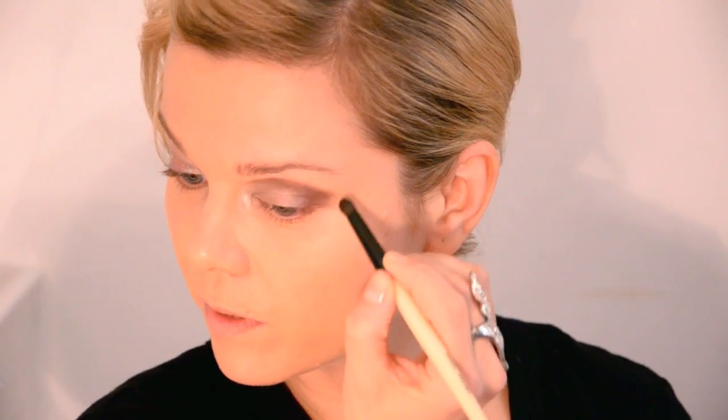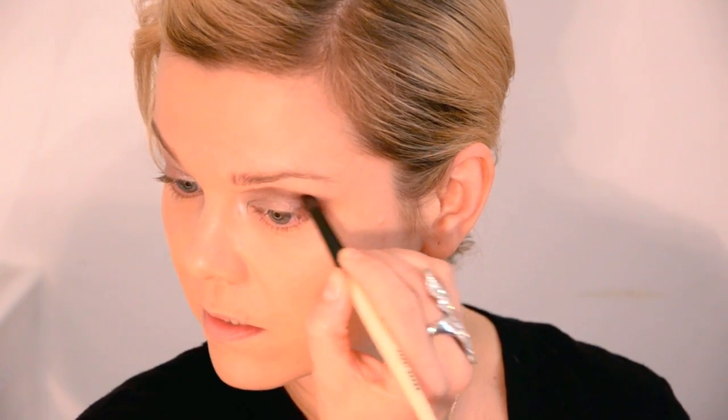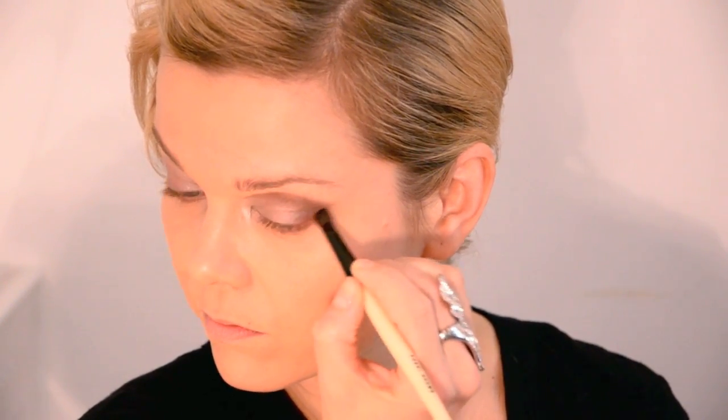You have to work fast with this because it does dry quite quickly. When you're looking straight, you can definitely see the brown — it's a little bit above your natural crease.